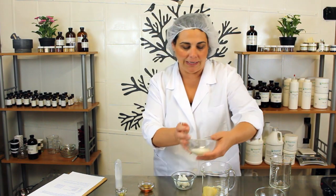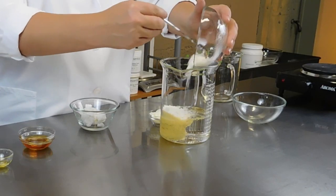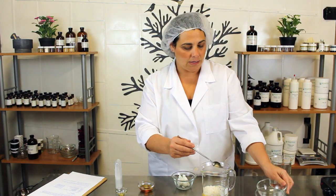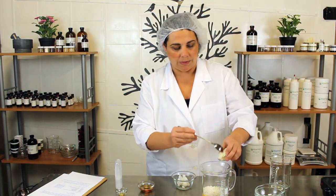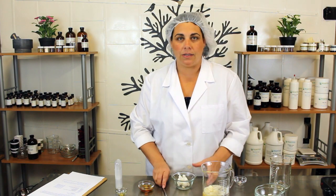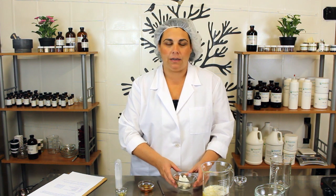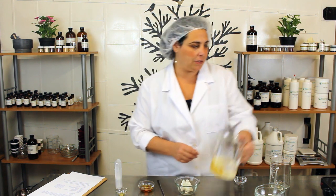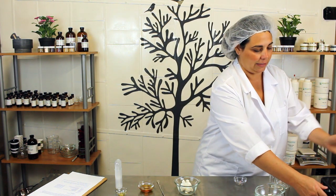Add the brassica glycerides and your cocoa butter wafers. We're going to add the shea butter after we heat all of this up, just because we don't want to overheat the shea. So we'll put this on our hot plate and melt all of this down.